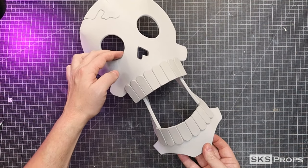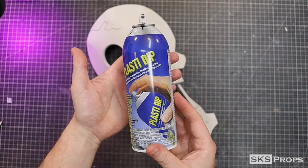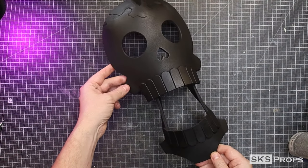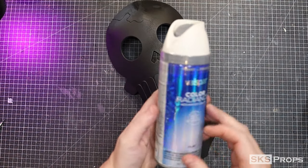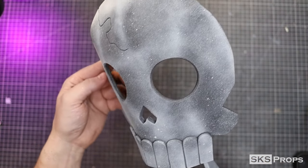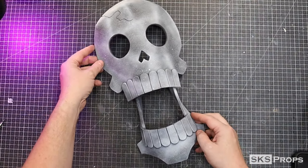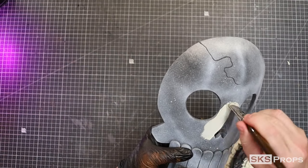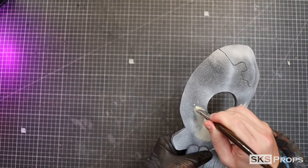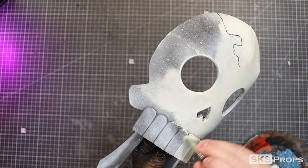With that, assembly is complete, so we can start to prime and seal by using some Plasti-Dip. After the Plasti-Dip had cured, I'm going to spray on a dusting of Valspar White Flat. This is going to help prep the surface and get it ready for acrylics. The first color I'm going to lay down is Liquitex Heavy Body Parchment, applied to the surface with a mop brush and a minimal amount of water. This is going to help me control how much paint is applied and give me a slight variation to the overall surface.